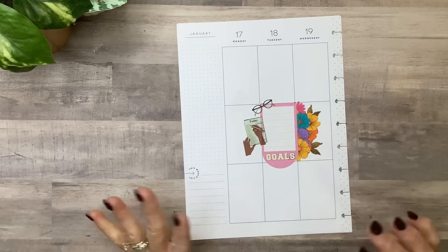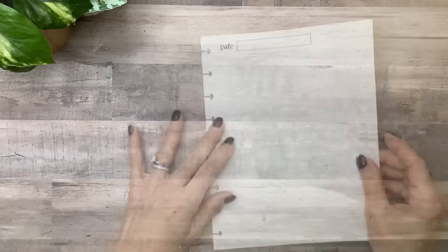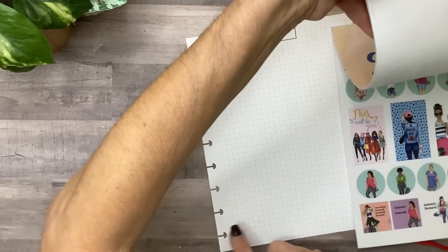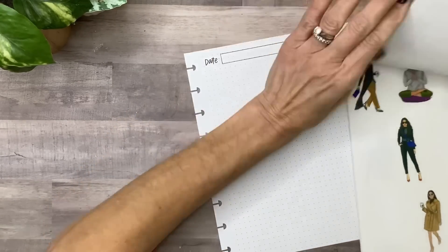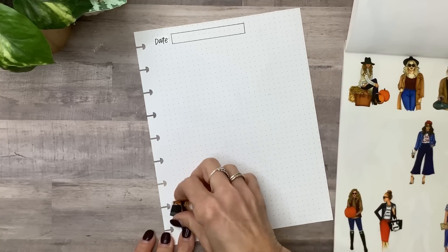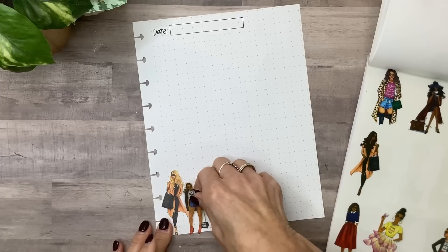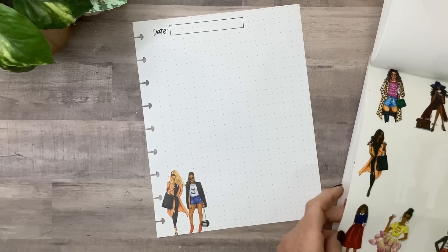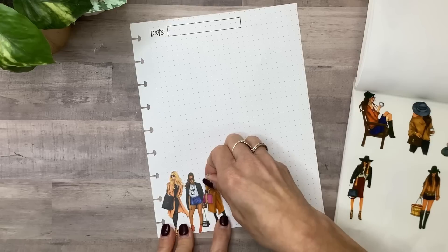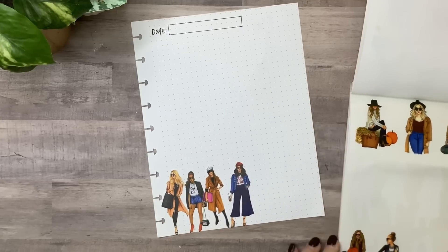The next way is to use them as a border. You can obviously do flowers, but I did a really cute list using just a row of girls. I've got a piece of dot grid paper and I'm going to grab the girl sticker book because I love to use a row of girls — it just screams girl power. I'm going to grab some of these ladies and start placing them along the bottom. It's a great way to use your people stickers — just put them in a little row.